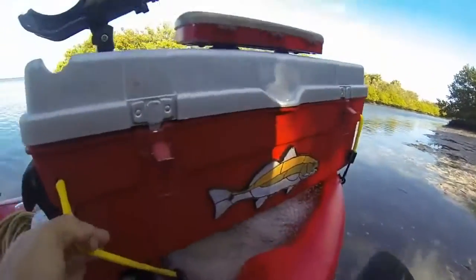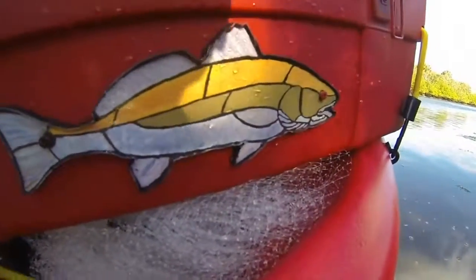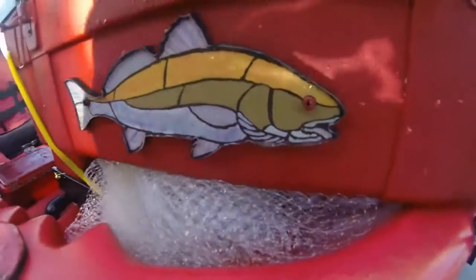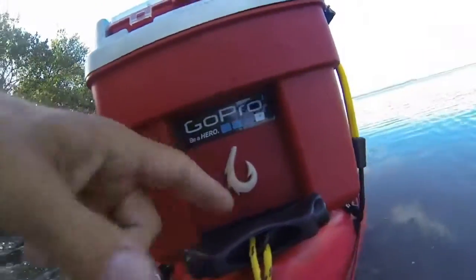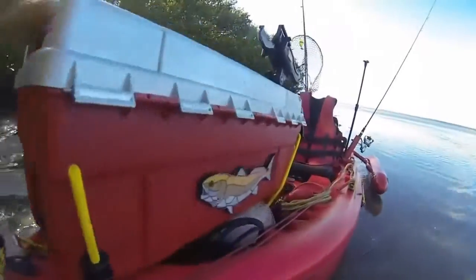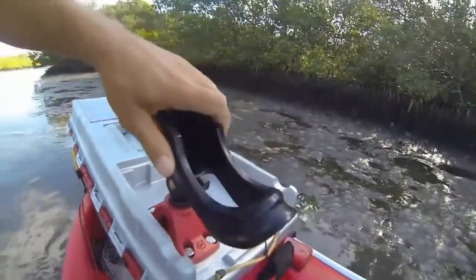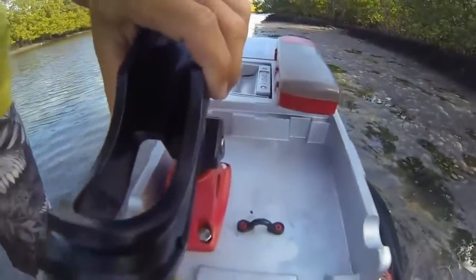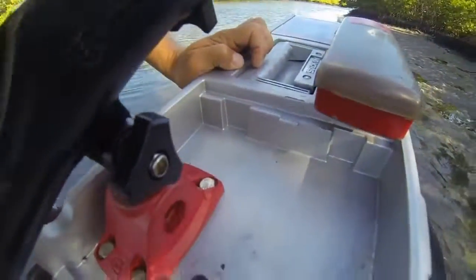I redid the bungee cords and I cut the fish off of the old toolbox and stuck them onto the new one, along with my little good luck hi-matau. I put a new GoPro sticker on there, transferred over my rod holder, and put on some stainless steel bolts so they won't rust up.